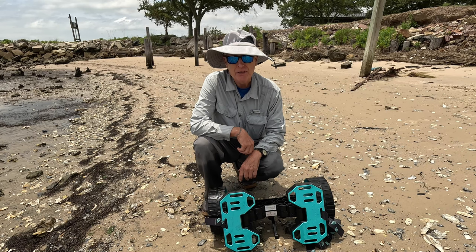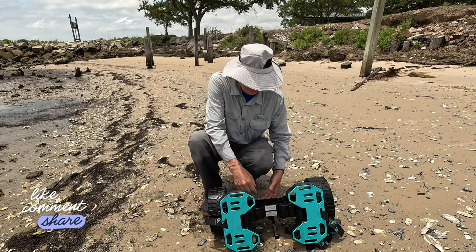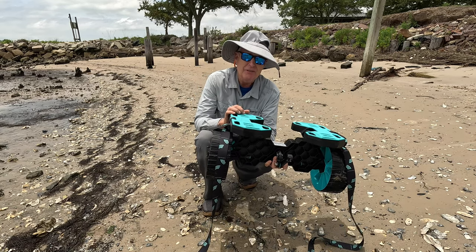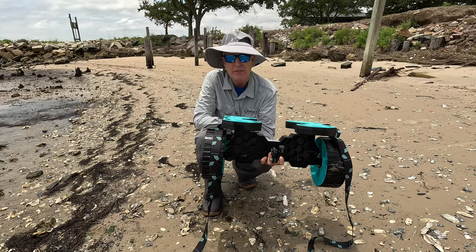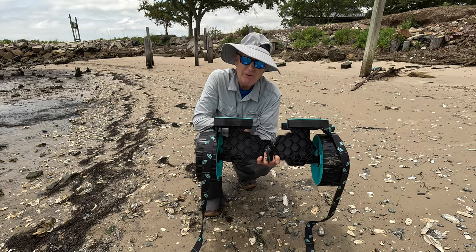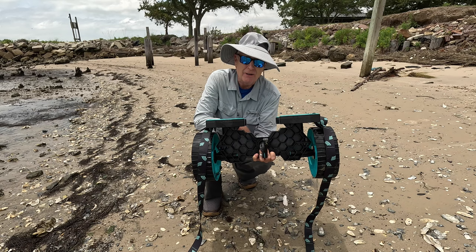I'll show you how to put this thing together next, but let me wrap up the review for those not interested in assembly. This is a heavy-duty kayak cart. It dealt with my heavy Jackson Cusa FD as easily as it dealt with my Tarpon 130, and it got it through the mud so I could get it into the water. I'll put a link below — I think it's going to be a good, solid cart for anyone who buys one.